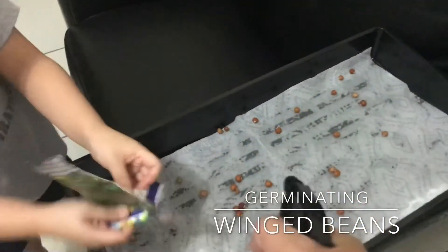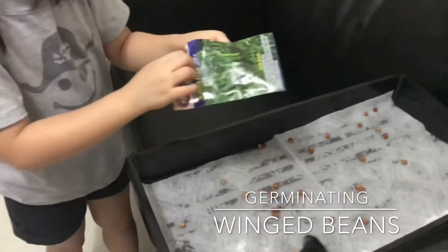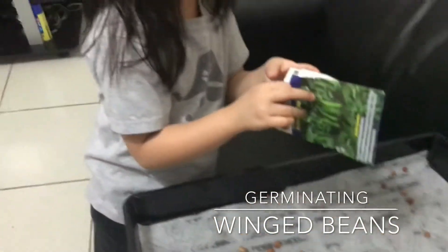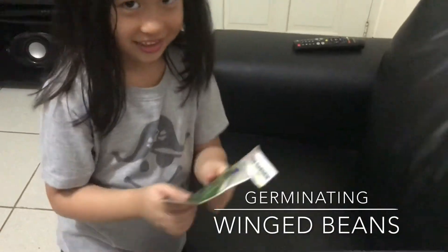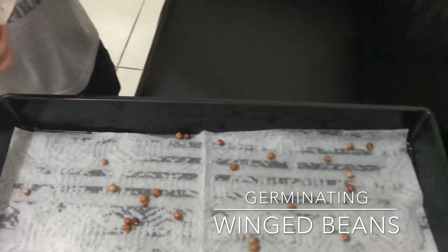Is that all? I think that's it. How many days until it begins to germinate? Three days. Yeah. Okay. And I guess we'll see.